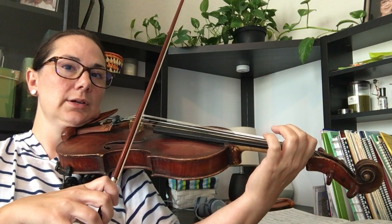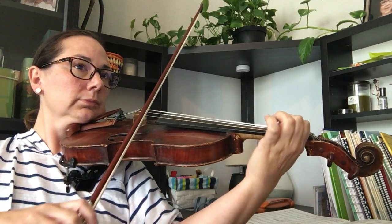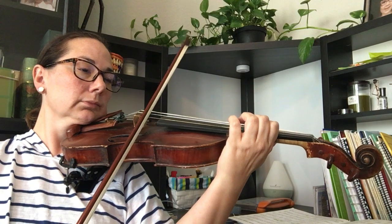Let's play that again. Ready, go. Good. Good.